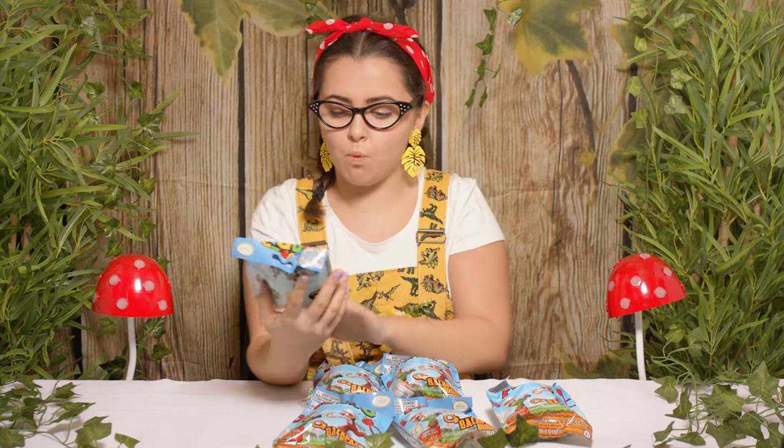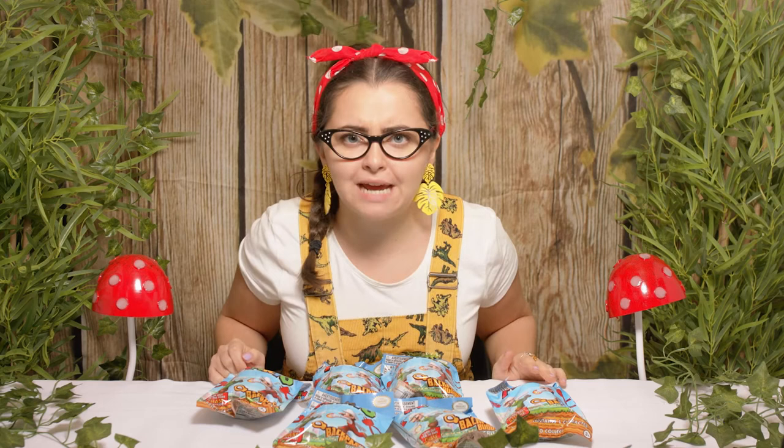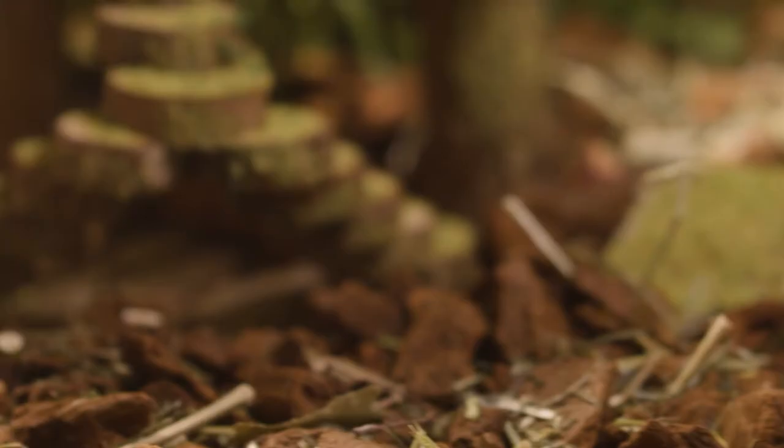Hi everyone, welcome back to my tiny tree house. Today we're going to be having a look at Super Mario figures. Okay, but before we get on with the video, have you at home been able to like and subscribe? You have - amazing! Let's go discover what we can find inside.